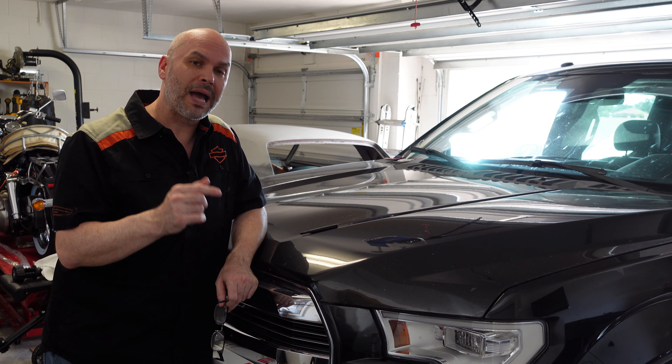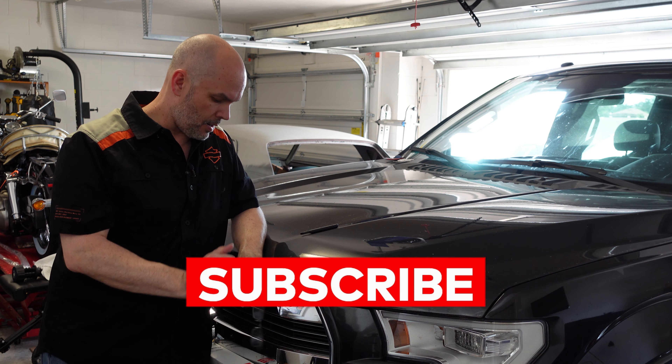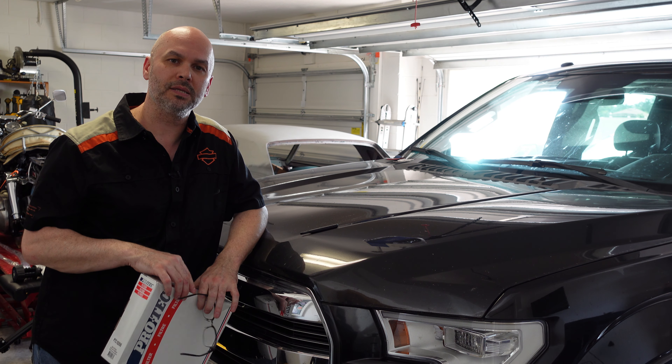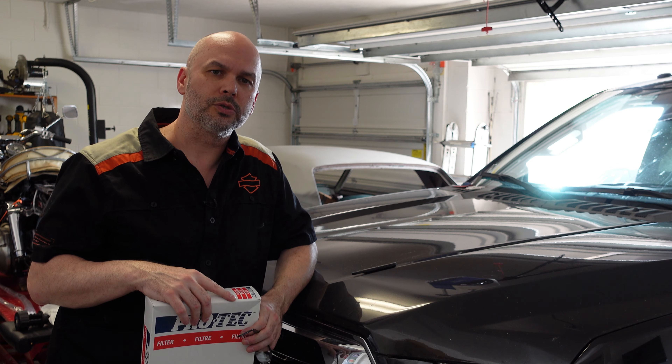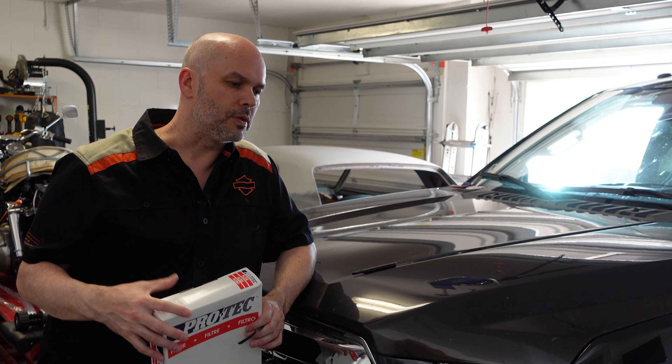I haven't done it in a while in the truck, so I'm going to show you how to do that on my 2015 Ford F-150. It's really easy to do — it always takes probably 10 minutes if that. You can pick up your filter at your local auto parts store or order it online. I usually order mine online; it comes to the house, I don't have to go anywhere to get it.